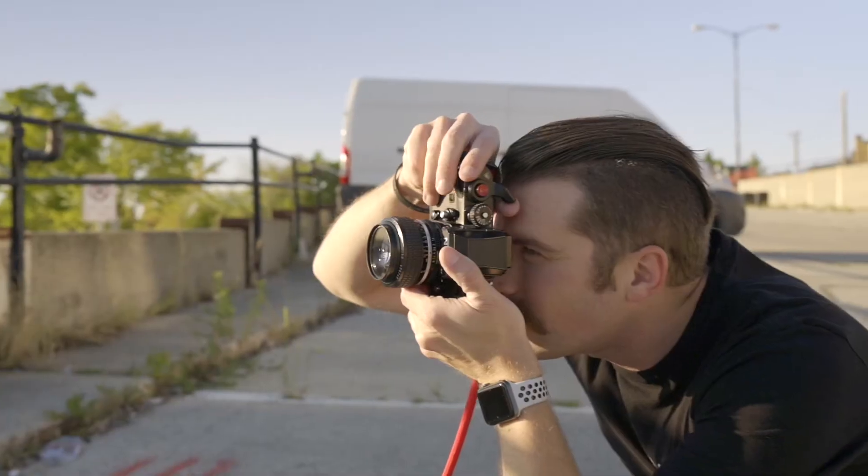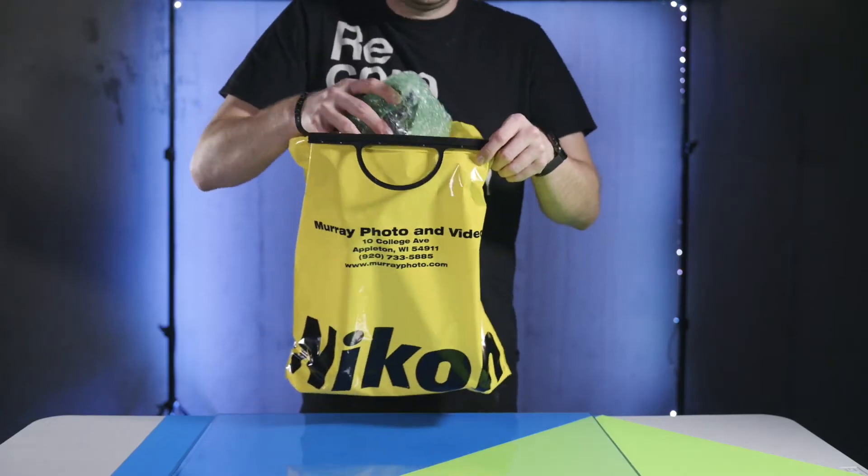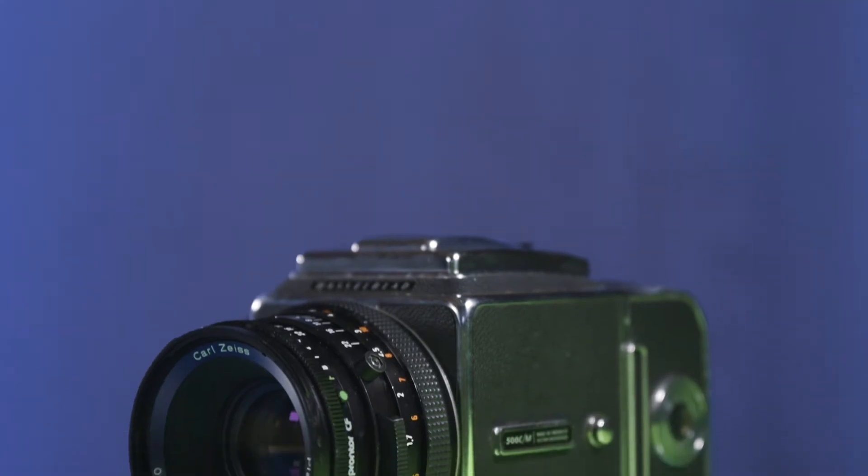So you get a Nikon F3, and you're shooting even more, and you're having even more fun. But what's the next step after that? Well, I've taken that next step, and I've gone into medium format.